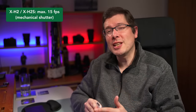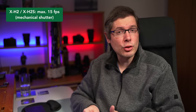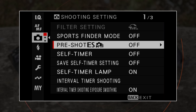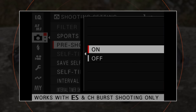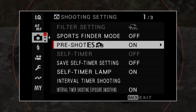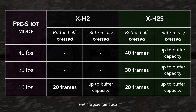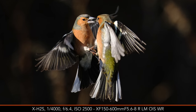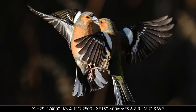If you prefer the mechanical shutter, both cameras can shoot up to 15 frames per second. The electronic shutter also offers a useful pre-shot mode where the cameras can save a number of frames in the buffer before the shutter button is fully pressed, which is great for capturing very fast action that is often difficult to anticipate.